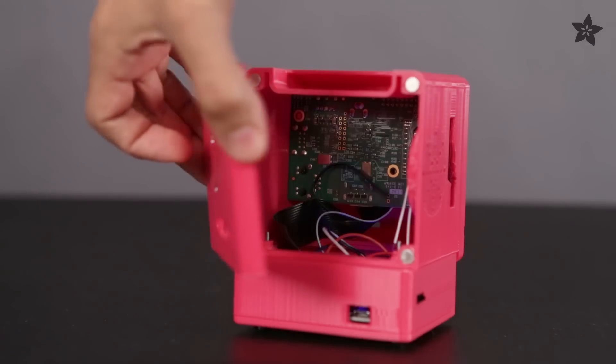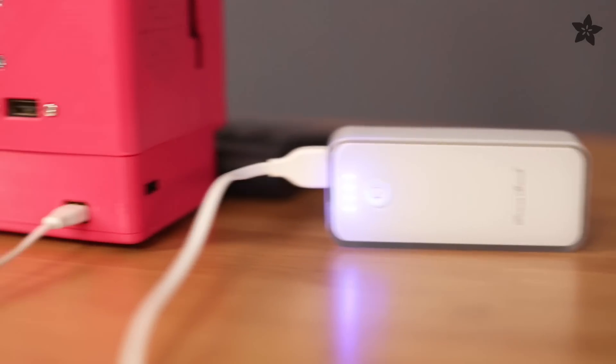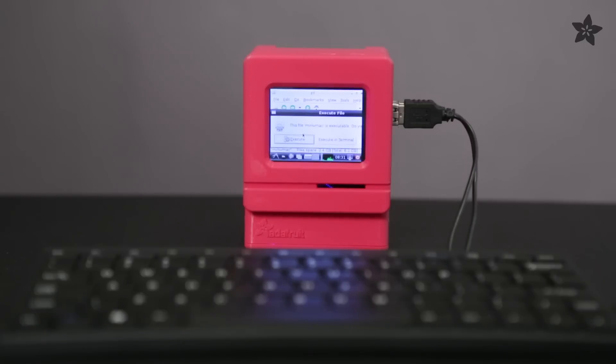Using magnets to secure the front and back panels actually makes it easy to get to the components. The PowerBoost 500C allows you to recharge with the battery or wall charger using micro USB.